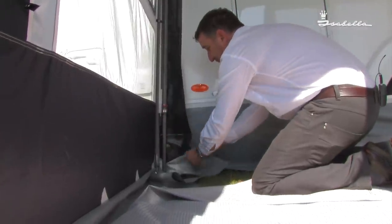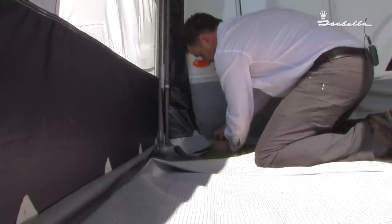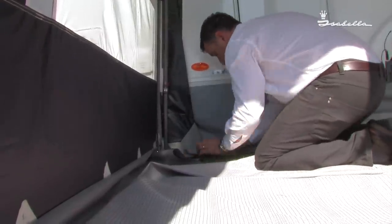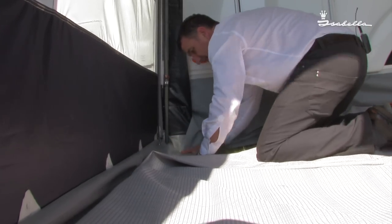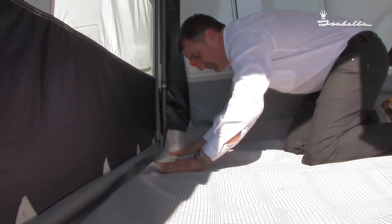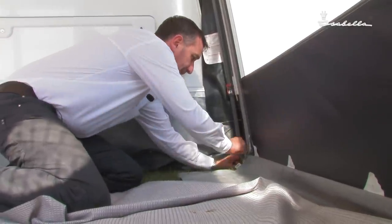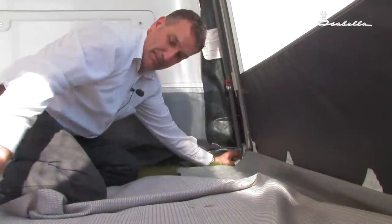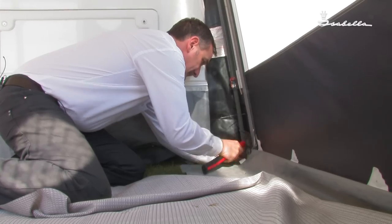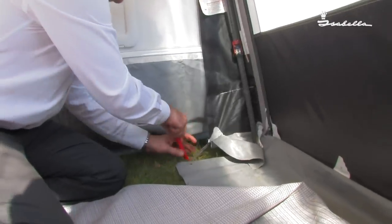The small triangle then needs to be pegged alongside the caravan. The mud wall down to the ground, putting the carpet over. Push the leg to the caravan, peg the foot down, keeping it close to the caravan side. Peg the triangle alongside the caravan.